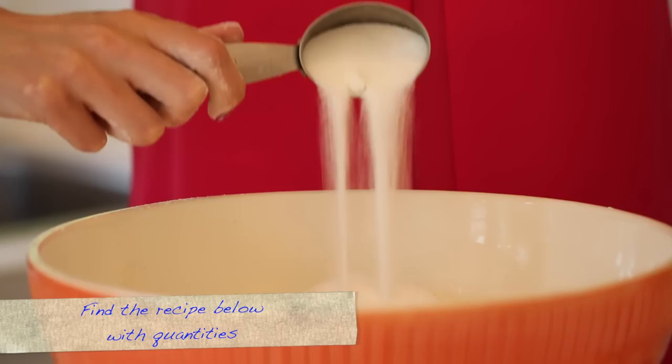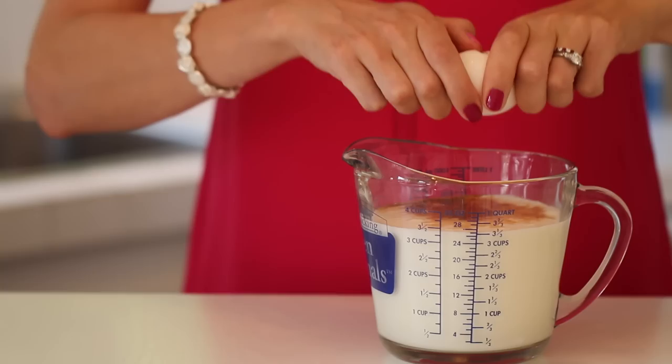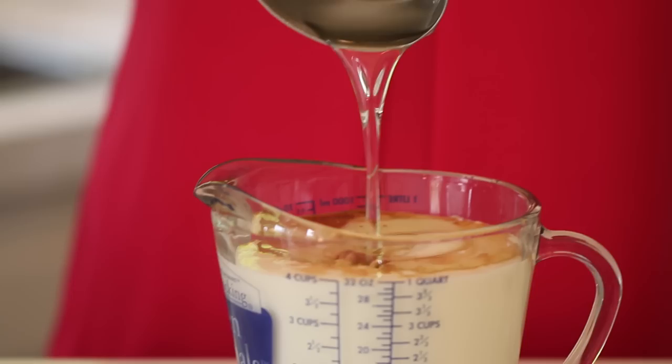To make the waffle batter, we're going to weigh out all our dry ingredients, our wet ingredients, and then we're going to combine them. In a large bowl, mix together your flour, sugar, salt, and raising agents and whisk together well. Now let's weigh out our wet ingredients. In a jug, measure your buttermilk, add in your vanilla, eggs, and canola oil and whisk all together.